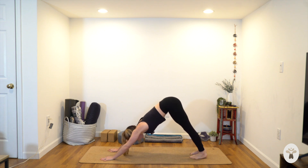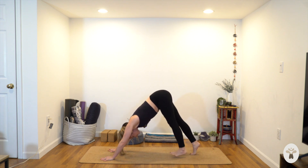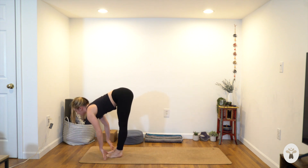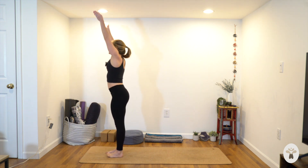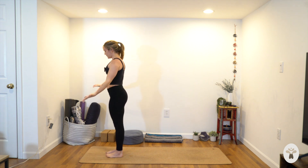Take one more inhale, lift the heels. Exhale, feet to your hands — step or take a hop forwards. Lengthen your spine at the top, exhale, fold in. Come all the way to stand — inhale, rise, reach your arms up. Exhale, hands through the heart and down by your side — tadasana.